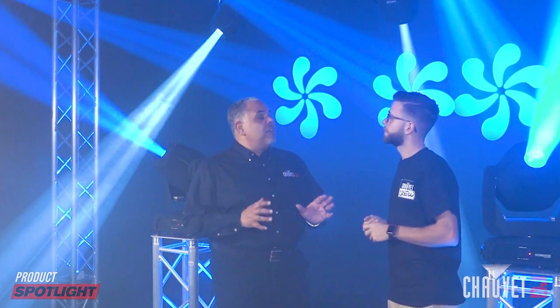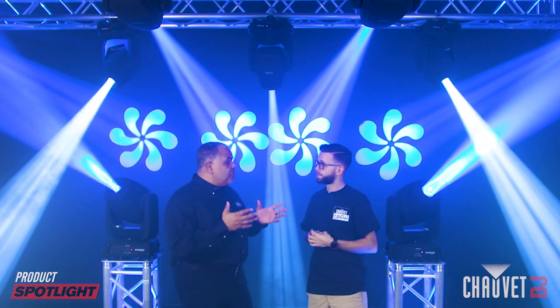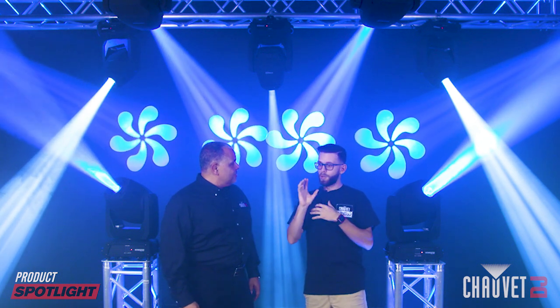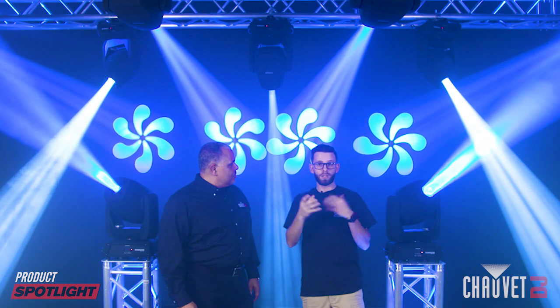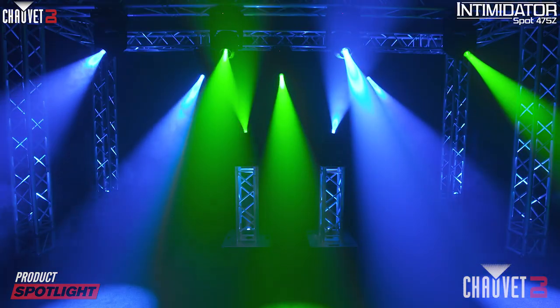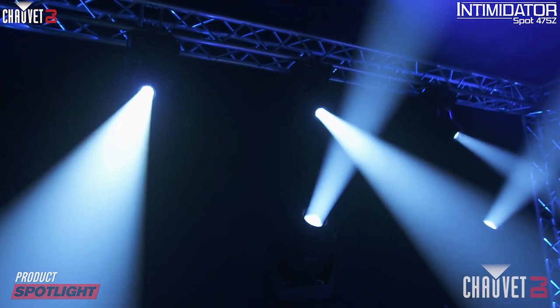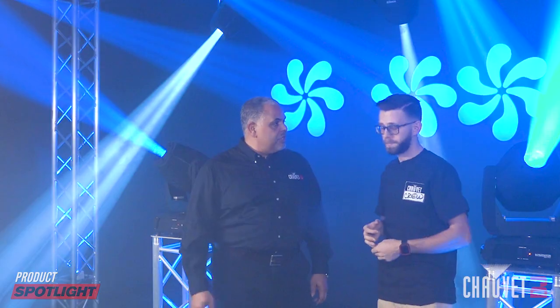The other great thing about this product is the Z in the product name, which stands for zoom — motorized zoom. Through DMX, you're able to go from a grand entrance look and then, if you need to change looks to the cake, that motorized zoom comes in very handy to go from a wide shot to a very tight beam. It gives you flexibility and versatility automatically or through DMX control to change that zoom projection for short or long throw applications.